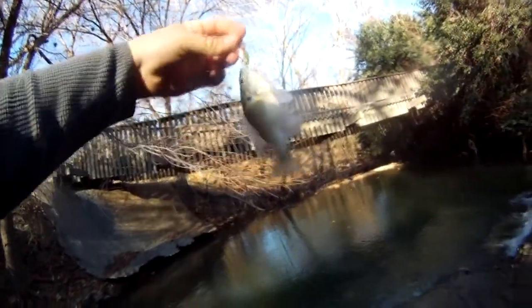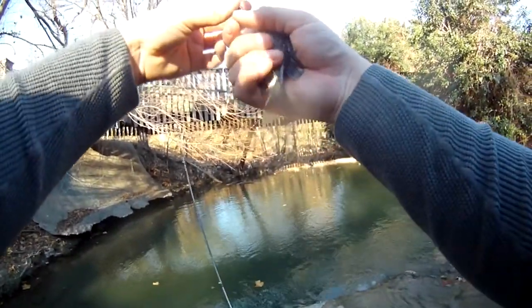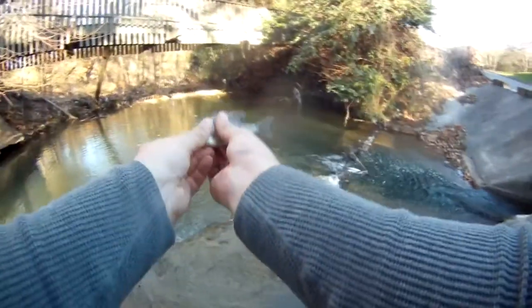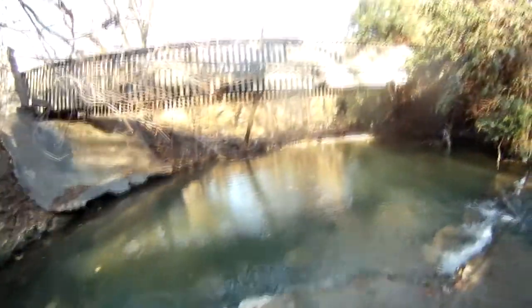That one was fighting a lot for its size — I thought he was bigger than that. A lot of people don't like catching these or they want to use them as bait, but this is a pretty fish. These are really pretty fish. I don't know why people don't like catching small stuff.